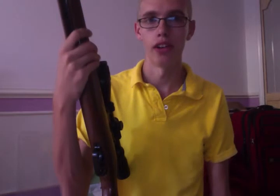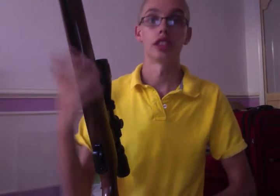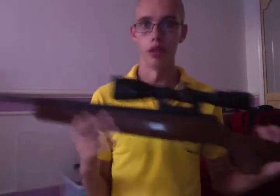The accuracy — I have it sighted in at 25 yards, because that's really all I can do in my backyard — it's pretty accurate. On engineering, I'd probably give it a 10 out of 10 too, just because it's built really well.